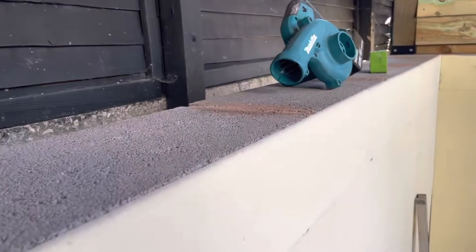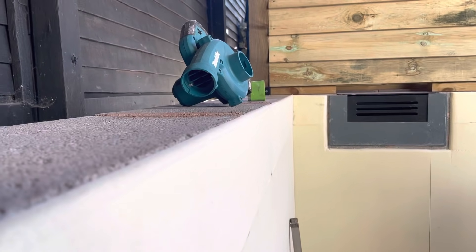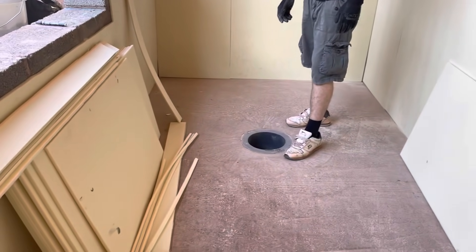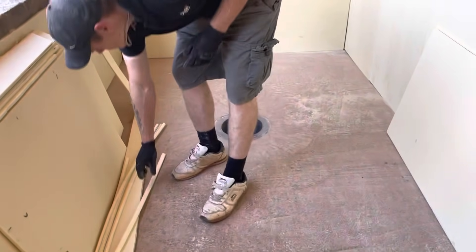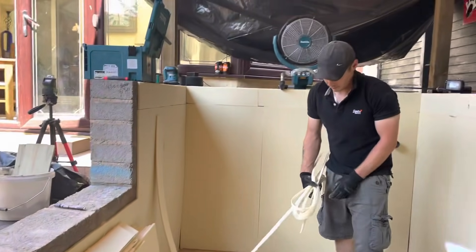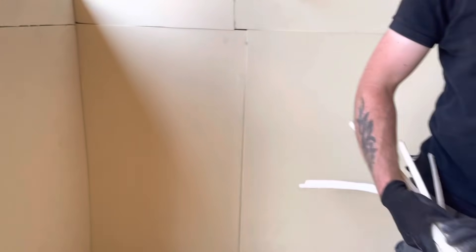Yeah, looking all right, mate — absolutely champion. Look at that — beautiful, really really nice. So next step is to get these little shards out that we've created, get rid of them, sweep the floor up again. The tops of the walls have been done — mix up some more paste at the same consistency we did for the walls, and then this is how the pond is truly built.